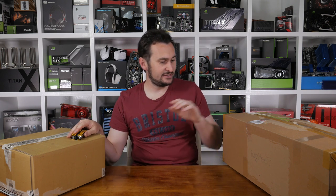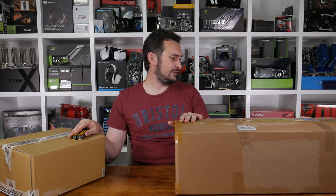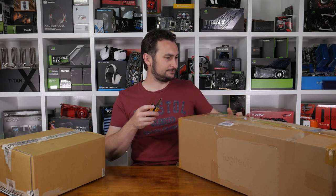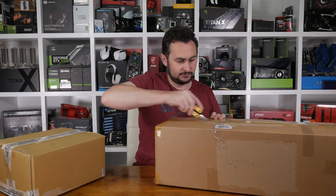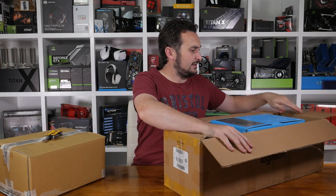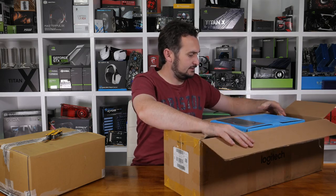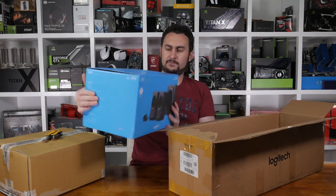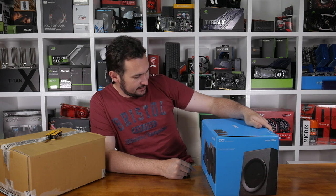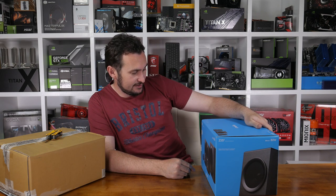That pretty much covers everything for now, so we should start unboxing some boxes. I'll start with this bigger one. I had to rip the shipping label off it but it looks like it's another Logitech box. It's definitely a Logitech box.